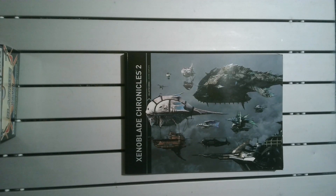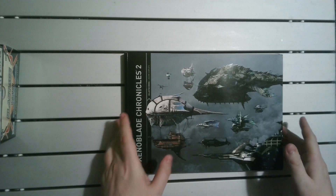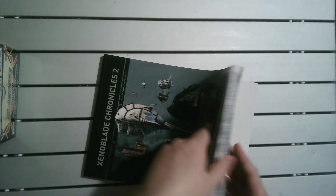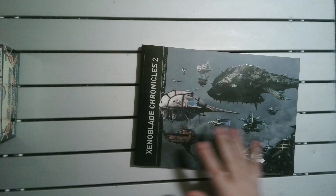From what I've found online, it averages around £40. Not too bad a price for an artbook which is about 220 pages. Quite a good price.